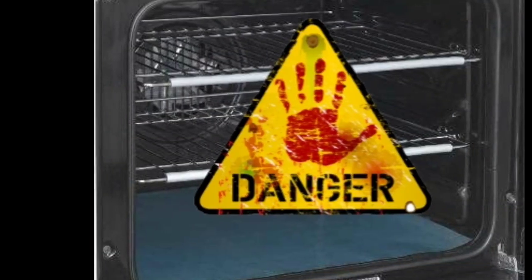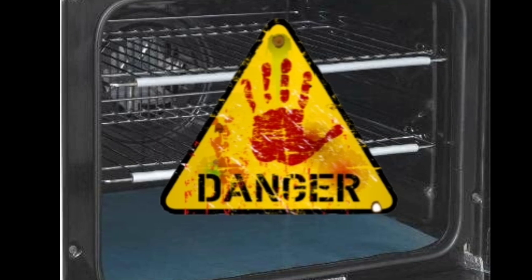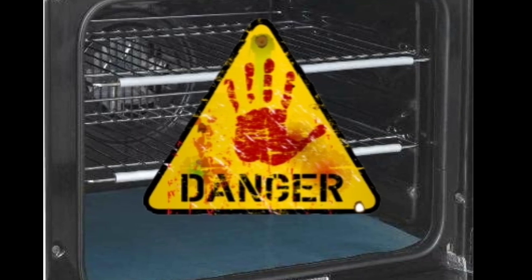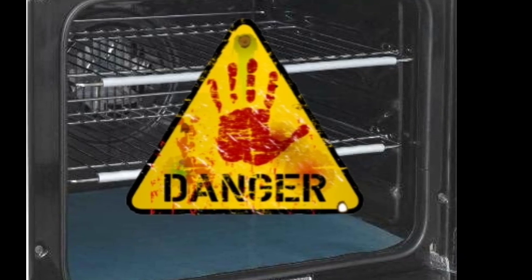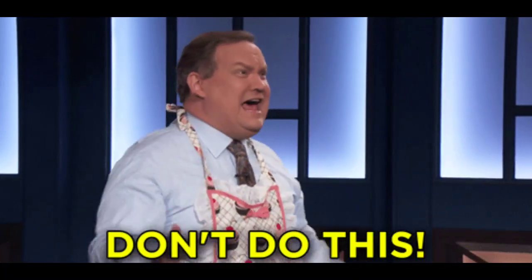Now, this is not recommended for ovens that have a built-in heating element — meaning it is not visible, you cannot lift it, you cannot move it. It is literally built in, so it is not recommended that you place this liner over that element because it will burn.